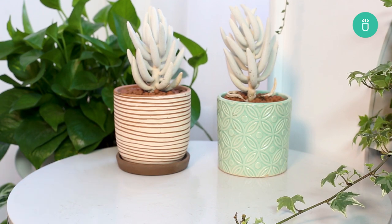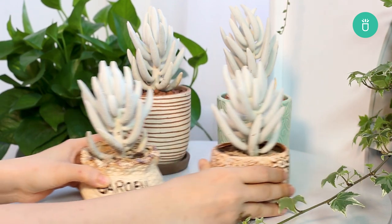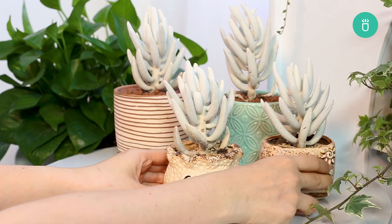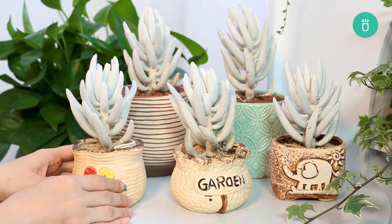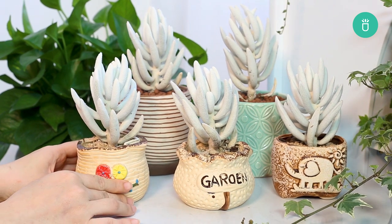That's it for today's video, everyone. Thank you so much for watching. If you enjoyed this video, please leave us a like and consider subscribing for more content. If you've got any questions or recommendations, please leave them in the comments below. Happy gardening!